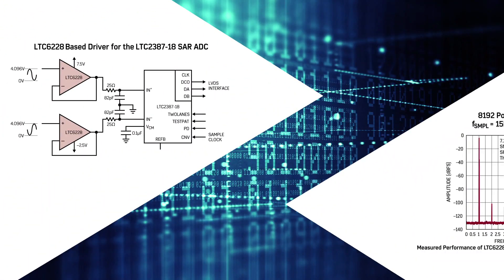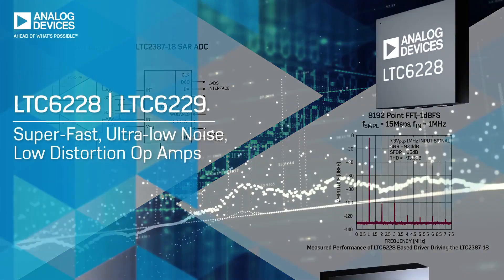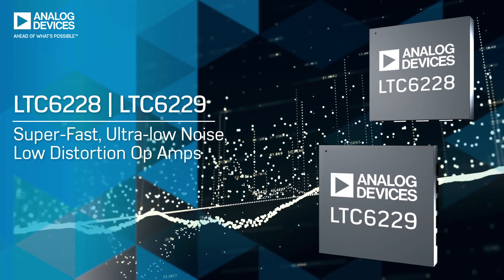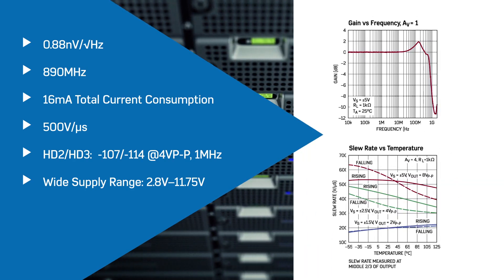Designed to drive the high-speed 18-bit SAR ADC LTC 2387-18, the LTC 6228 and 6229 are precision and transparent ADC drivers for high-end data acquisition systems, providing high bandwidth and slew rate while supporting 10-volt output swings.